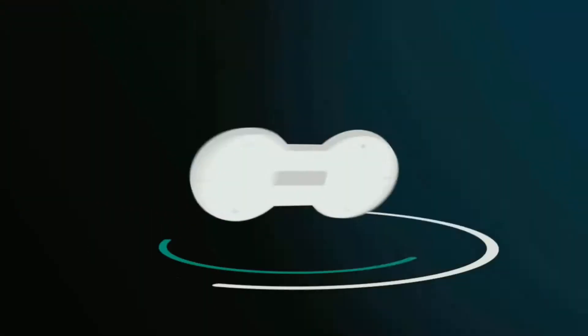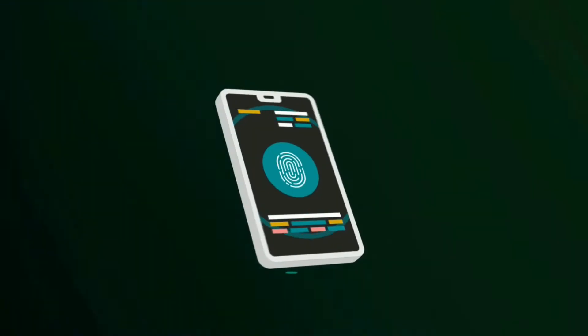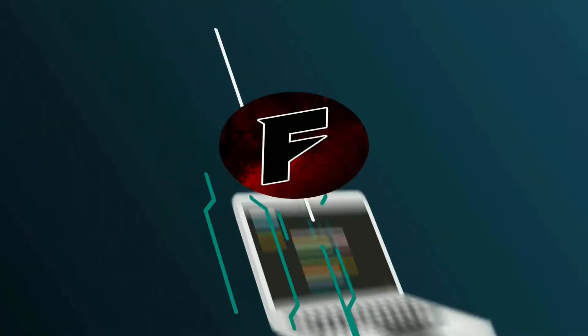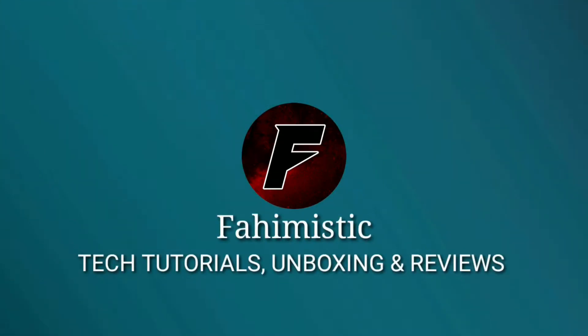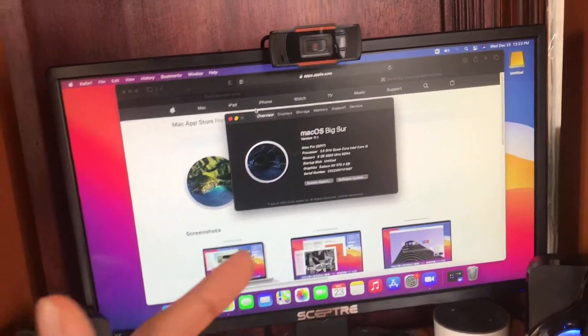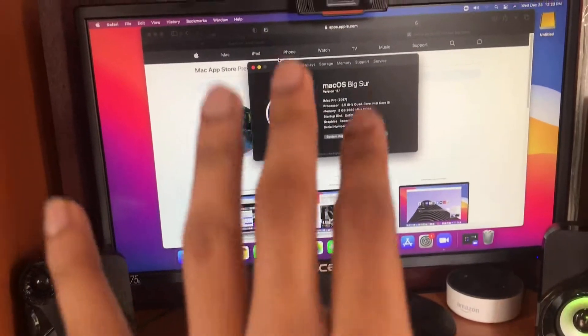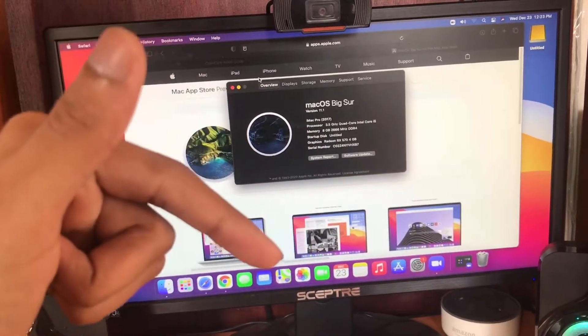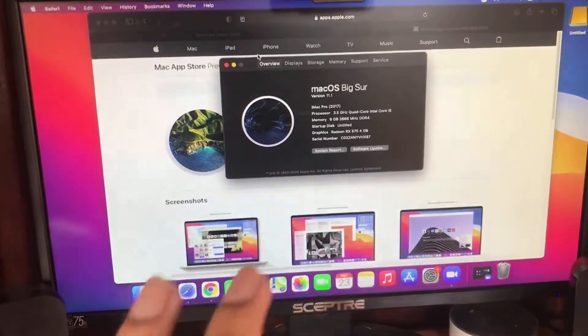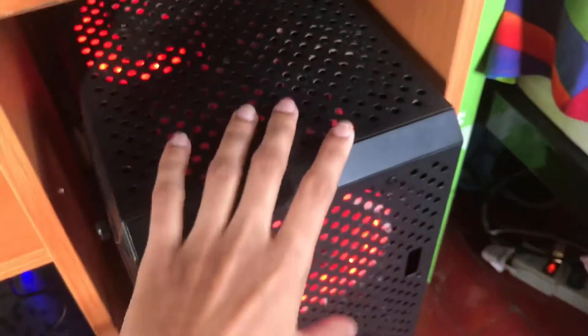Hey guys, welcome to Healthy Master Knowledge and Technology. If this is your first time here and you want to get all the latest tutorials, press the subscribe button and turn on the bell so you don't miss any of my future videos. Before I get started, as you can see right here, this is my PC — it's not a real Mac, it's a hackintosh.